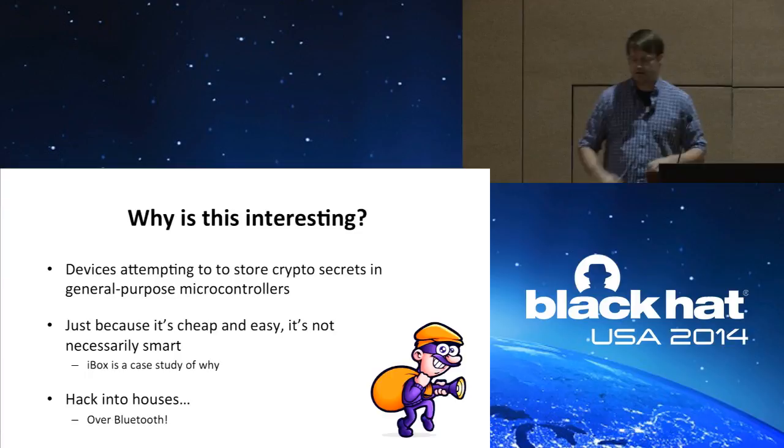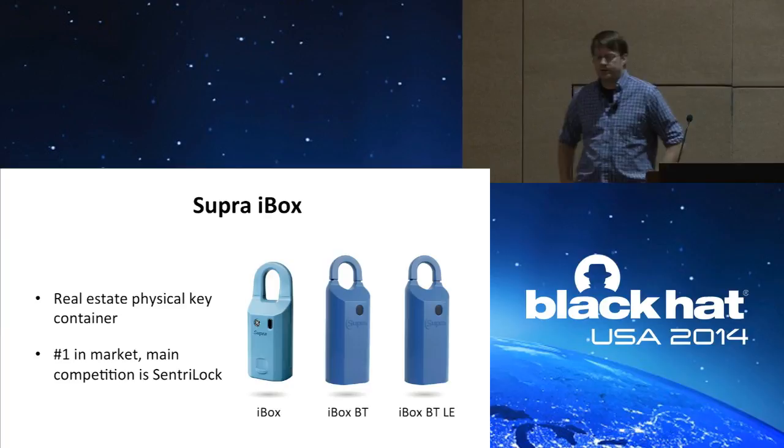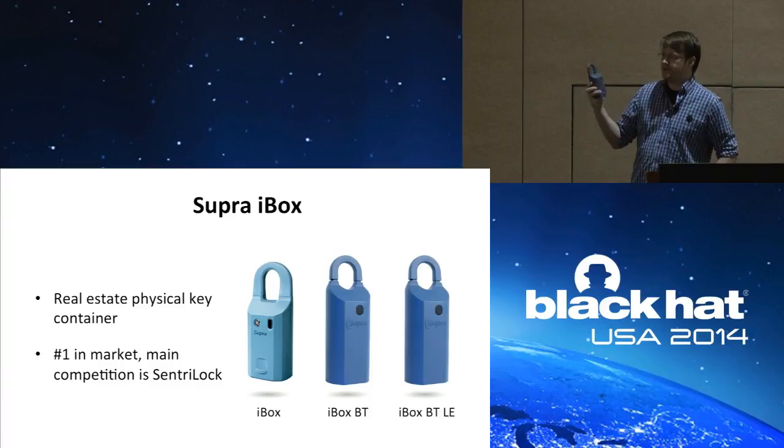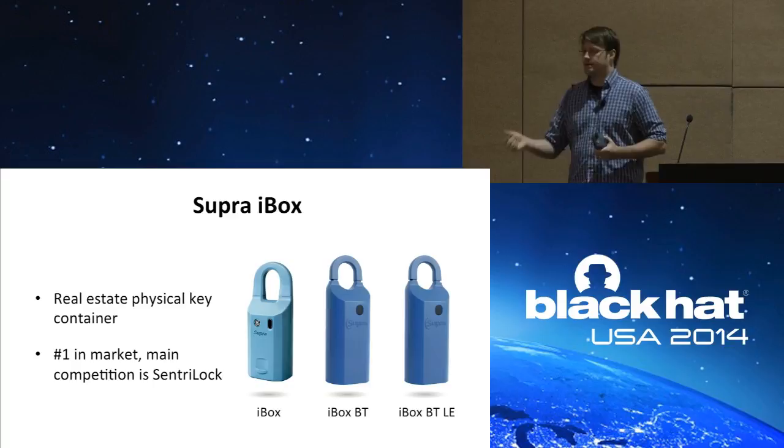So what is the iBox? It's a real estate physical key container. If you've ever bought a house, you've most likely seen one of these — it's number one in the market, with the competition being Central Lock. Basically, when you're selling a house, you put your keys inside and hang it on your door, and other agents can come up and open the iBox with their smartphones.